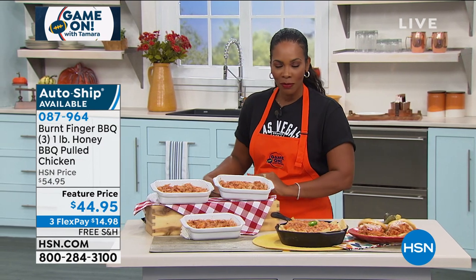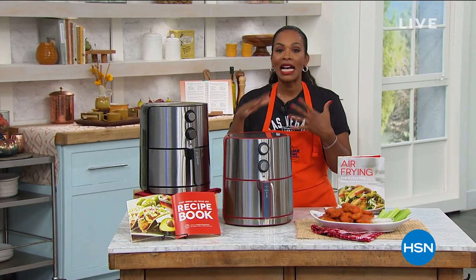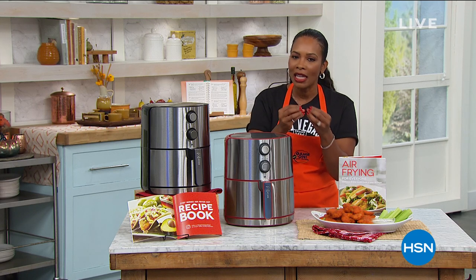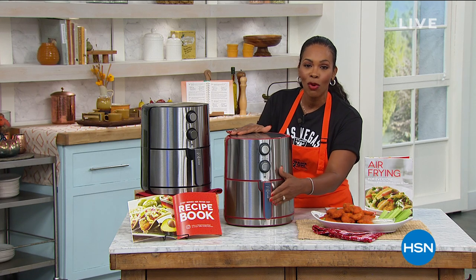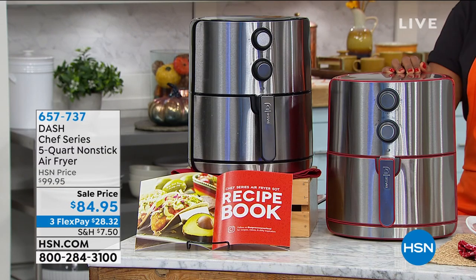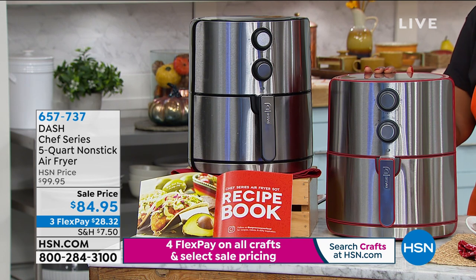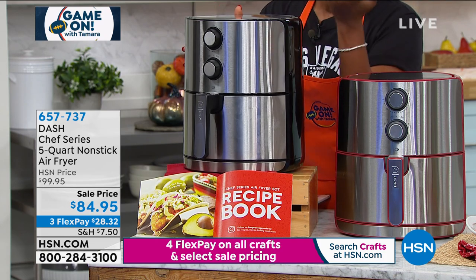Now it's time for the fantasy find: the Dash air fryer. The host personally has a Dash air fryer but the smaller version. Her husband said it's time to stop messing around and get the big one — and this is the big one. It's a five-quart non-stick air fryer that makes food great every time. Normally $100, it's been discounted by about $15, and it's on flex pay of $28.32. Your choice of red or black and silver.